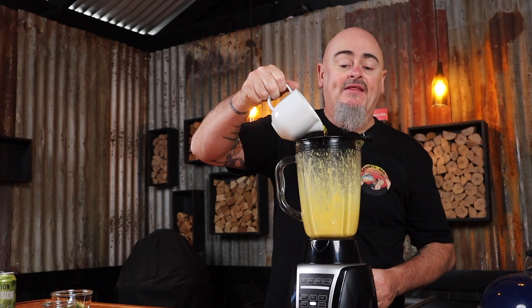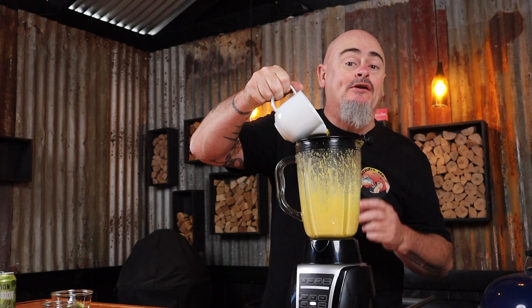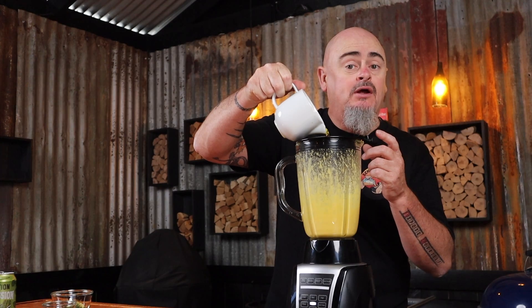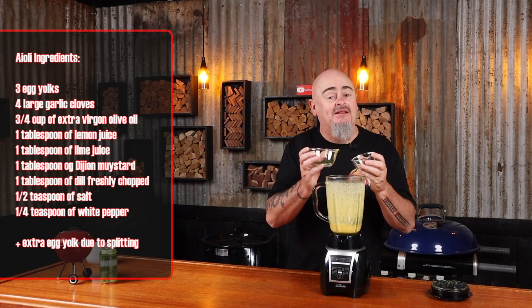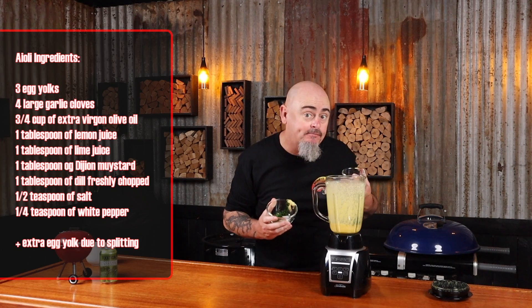Then grab the blender when you realize one of the kids broke the food processor and doesn't want to own up to it, and give that a good blend. While it's still running, add a teaspoon of oil at a time until it thickens, then add the rest of the oil in a really slow, thin drizzle — this is going to take about a minute or two. Then add the rest of the ingredients and blend until smooth.